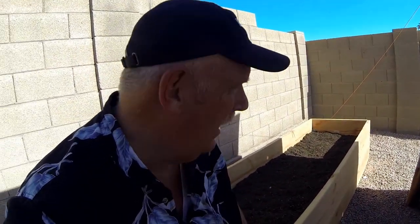Hi guys, this is Ranger Rob and this is Gardening with Ranger Rob. This is part two of the new box we just put in. Forgive me, I've got an air conditioner behind me — it's 101 degrees today in Arizona and it's only April.